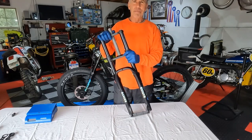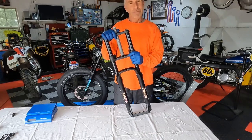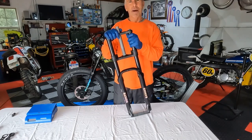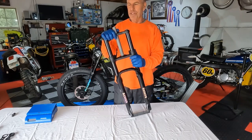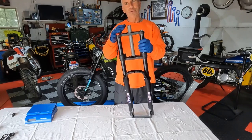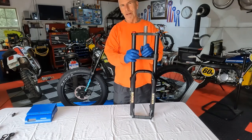Hello everybody. My name is Tom. I've been working on motorcycles and bicycles for over 50 years now, so I've got some experience with this stuff. I've recently got into e-biking with the fat tire bikes. This is a set of forks off the Cyrusher Ranger — it's very similar to many forks on a number of fat tire e-bikes.